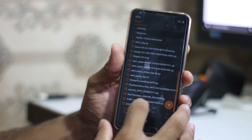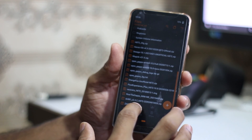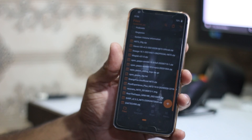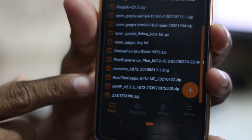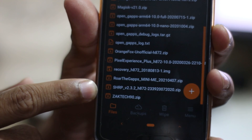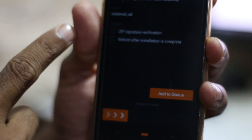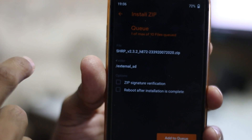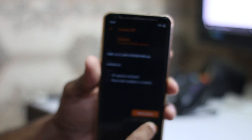On the SD card I can find the file — it says SHRP version 2.3.2 H872, which is for the H872 variant. You can download the right version for your variant from SHRP's website. I'm going to click it and swipe to install.